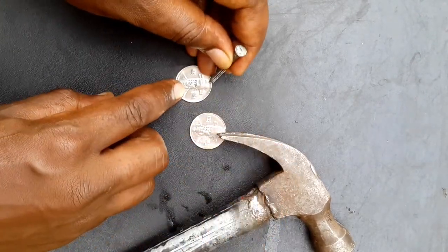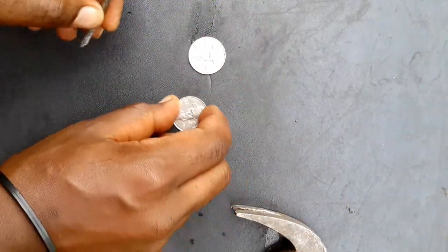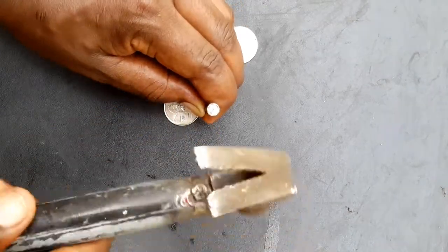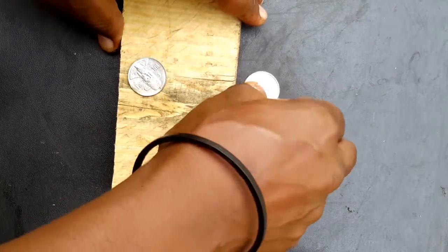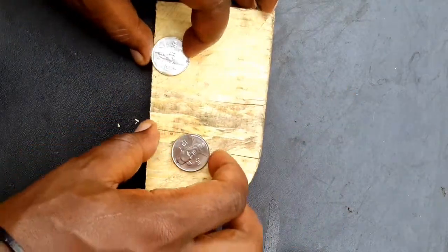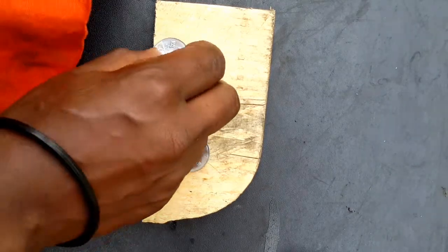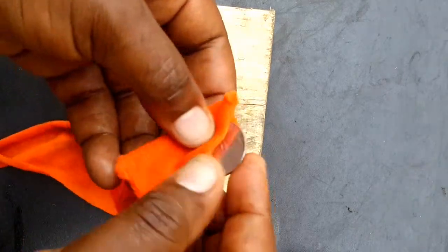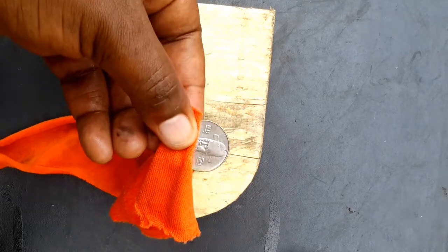Then go ahead and dent it with your steel nail, so that you have a starting point when we finally go to the electric drilling. And before drilling, always remember to place your drilling board so that you don't damage your working surface. Also, so that we don't damage our coins, we are going to wrap the coins with the cloth that we used to polish, and then hold it with pliers so that it has a firm hold when we start drilling.